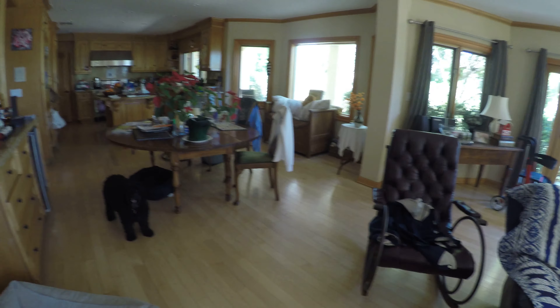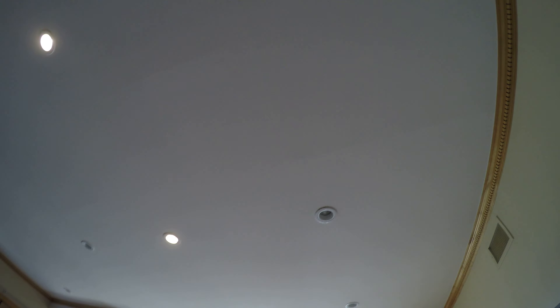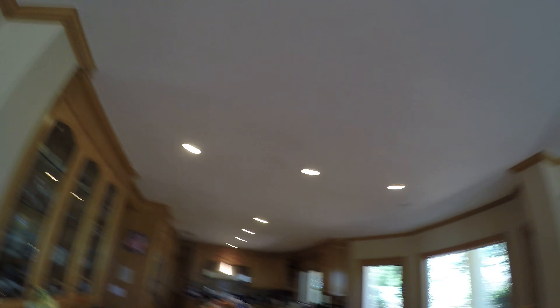There's also a remote and that remote can be used to control lighting. We can press TV room to turn those on, dining room to turn those on, the kitchen, and the foyer. A lot of the light switches in this house have been converted into smart switches.